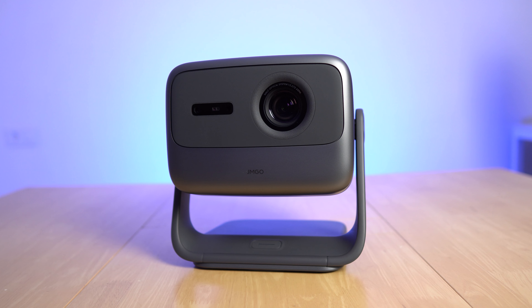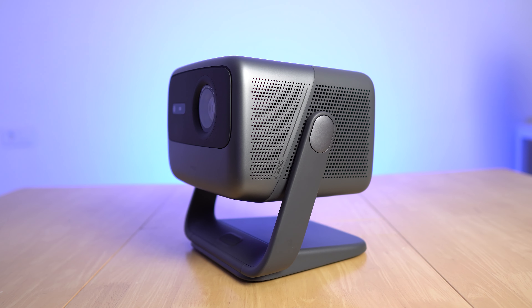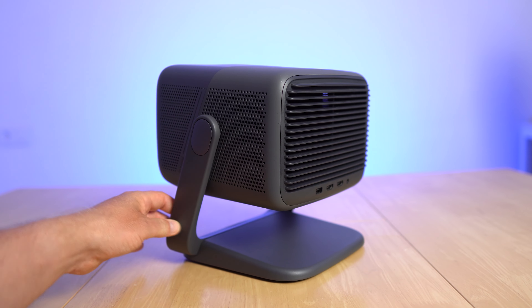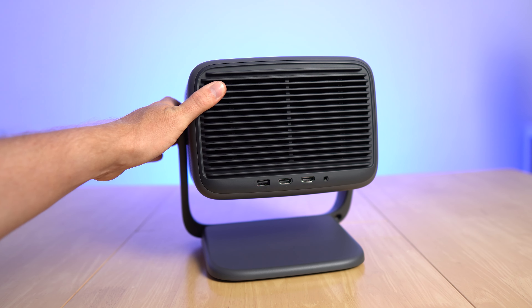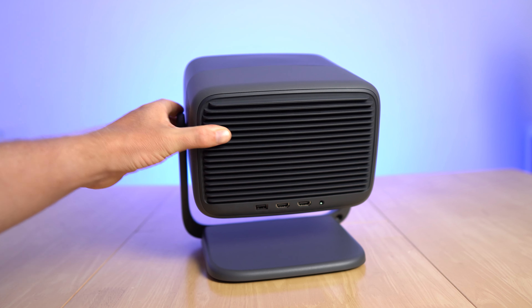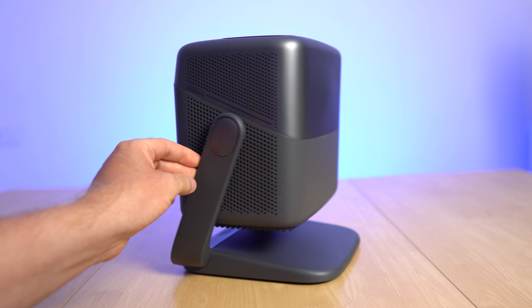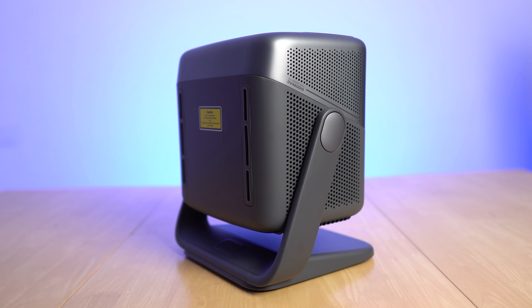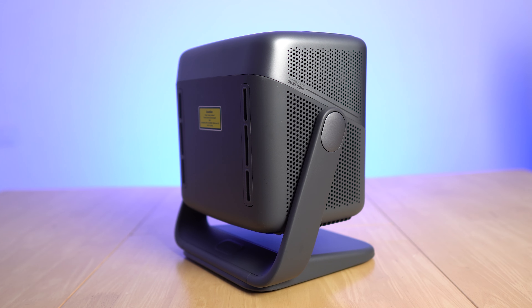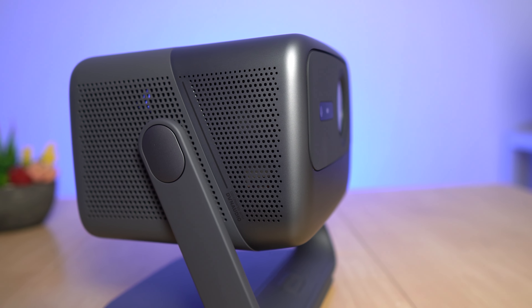Just like the N1 Ultra, the N1 Pro has the same gimbal design and I think it's fantastic. You can swivel it 360 degrees and angle it up or down, making it perfect for projectors. You can point it right up at the ceiling if you want to, and just spin it around. It's super flexible and I wish all projectors would adopt this gimbal design because it's just so practical.